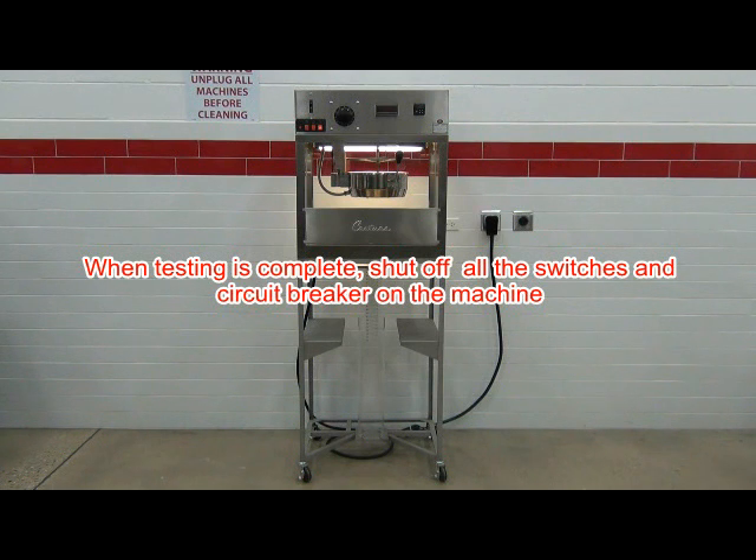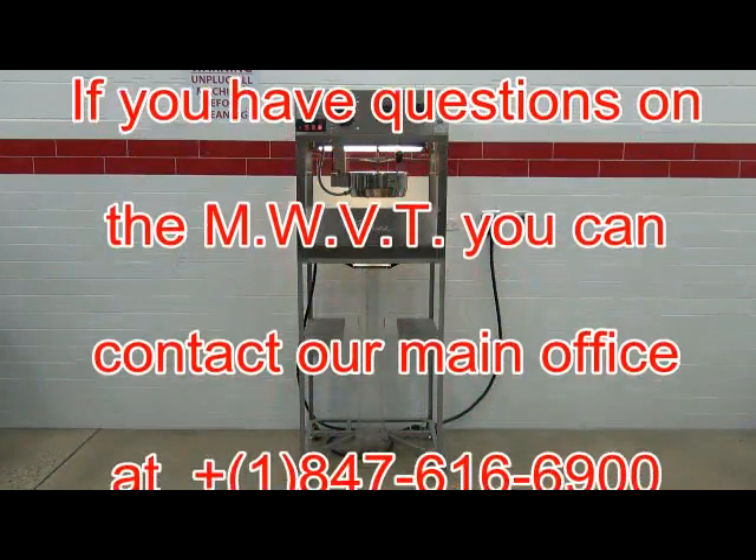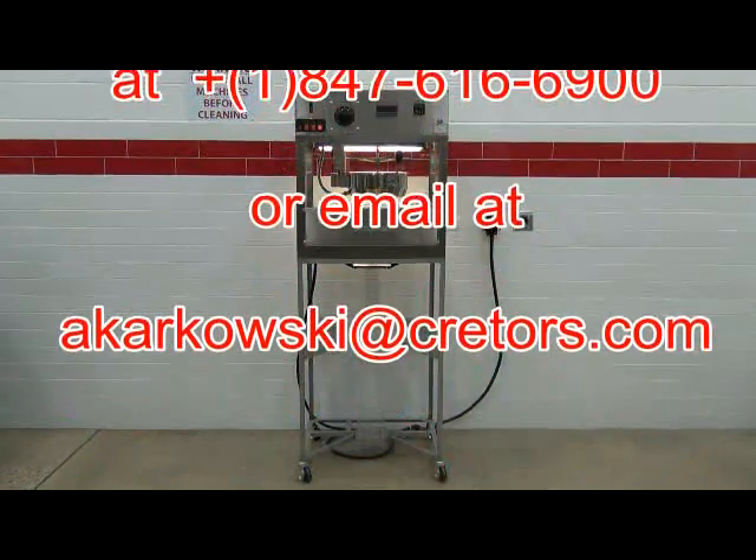When testing is complete, shut off all the switches and circuit breakers on the machine. Be sure to keep test records of your corn expansion test sheet in the manual. If you have questions on the MWVT, you can contact our main office.